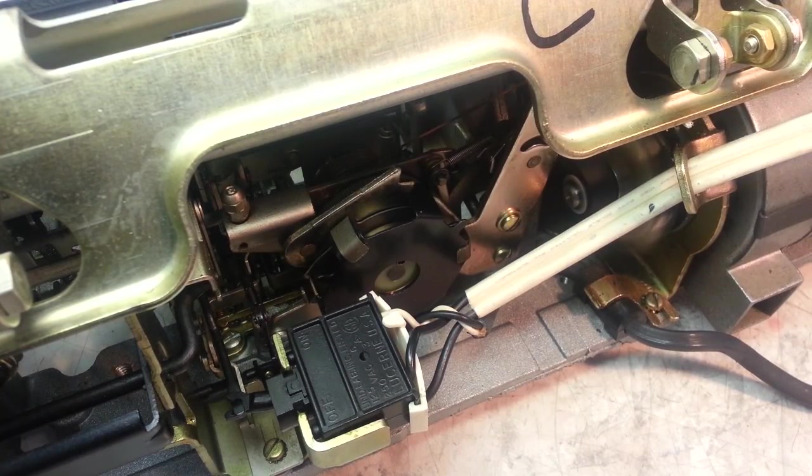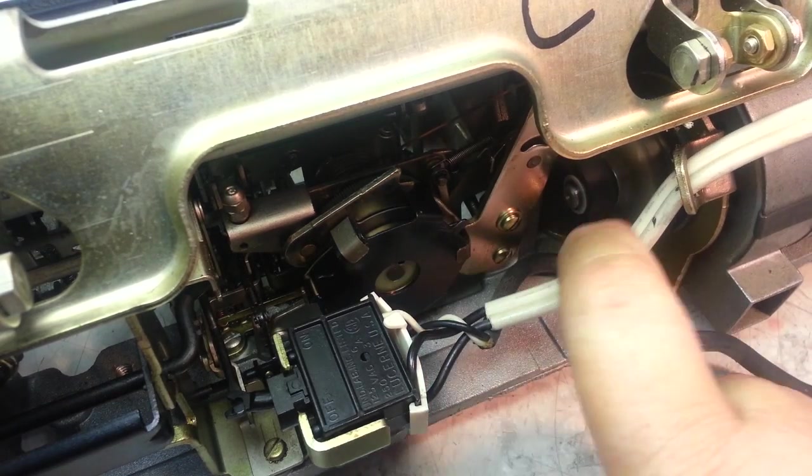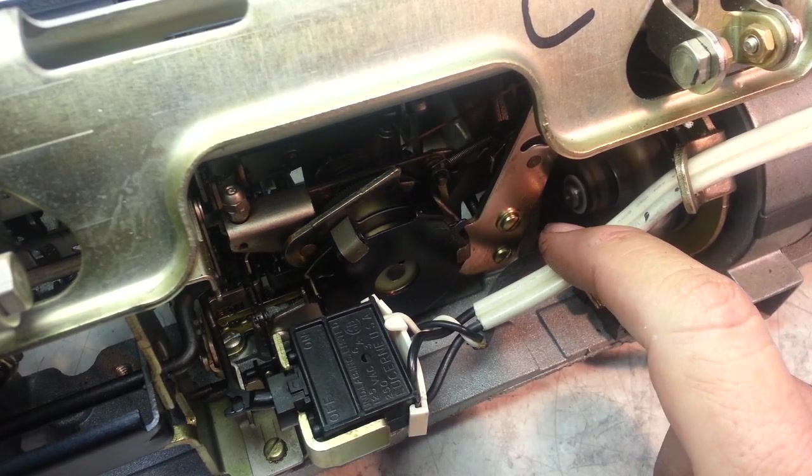Alright, Dwayne here, PhoenixTypeWriter.com. I'm going to see if I can take this mainspring out. The machine is on and working — this is Electric-3, it's all ready to go.